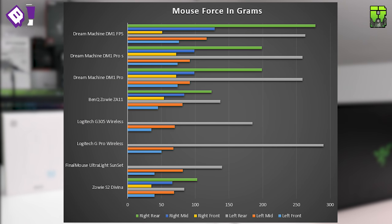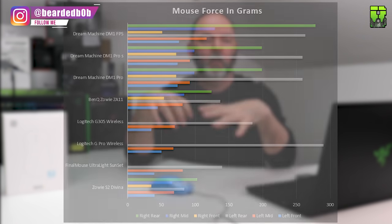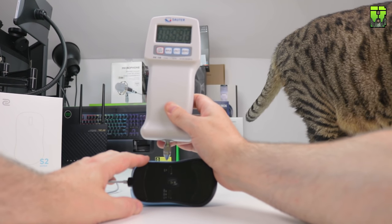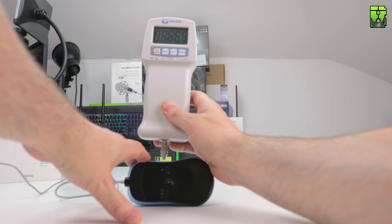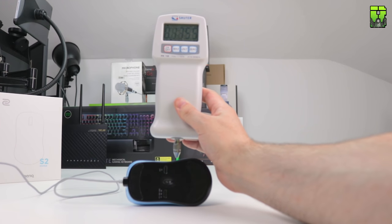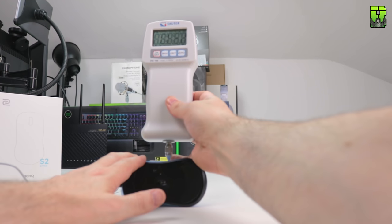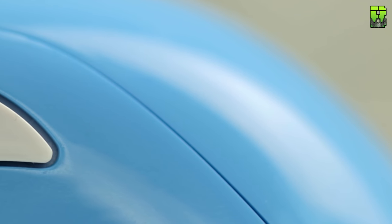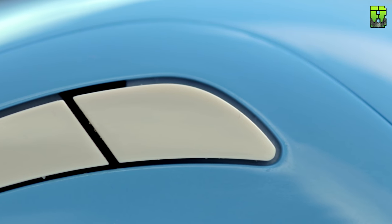The rear of the Zowie was certainly lighter than most mice — some get up to 200 grams — so if you're using a claw grip you might find this easier to press and get more rapid clicking. For the side buttons: front averaged 155 grams (145, 153, 167 grams) and rear averaged 147 grams (176, 133, 131 grams). Quite light side buttons, but not so light that you'd accidentally press them. I had no problems with my thumb and I like the size of these side buttons — they're not easy to miss.